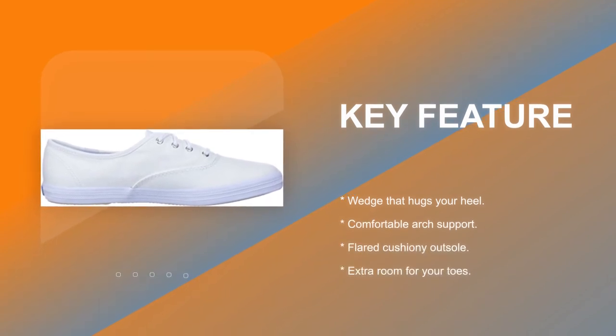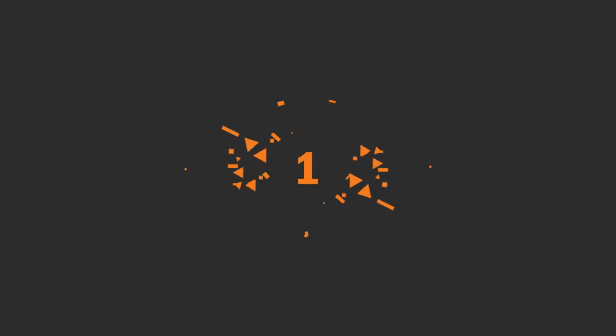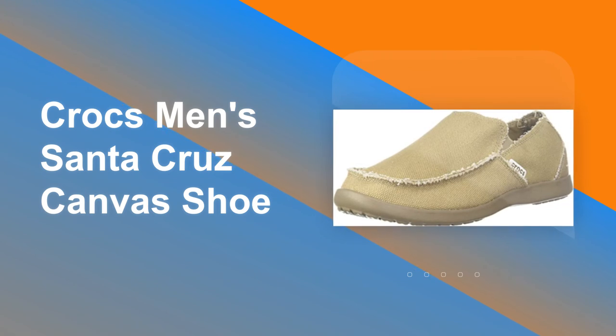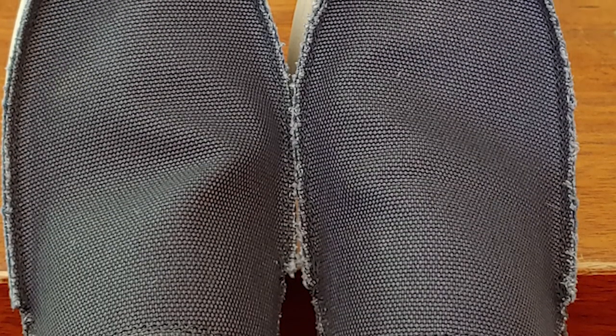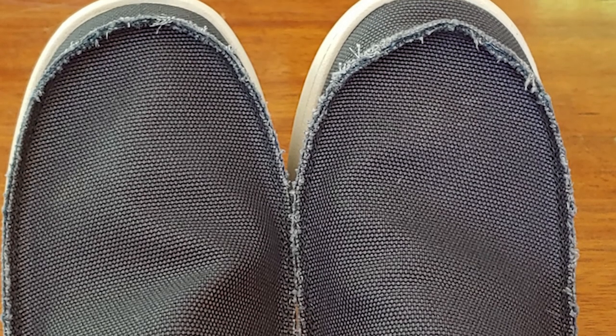Care instructions: Spot wash, air dry only. Number 1: Krox Men's Santa Cruz Canvas Shoe. This is a slip-on loafer you'll love for everything from casual days in the office to easy-going outings around town. Built on a Croslite material sole with canvas uppers, the men's Santa Cruz slip-on is lightweight and offers all the comfort you expect from Crocs.